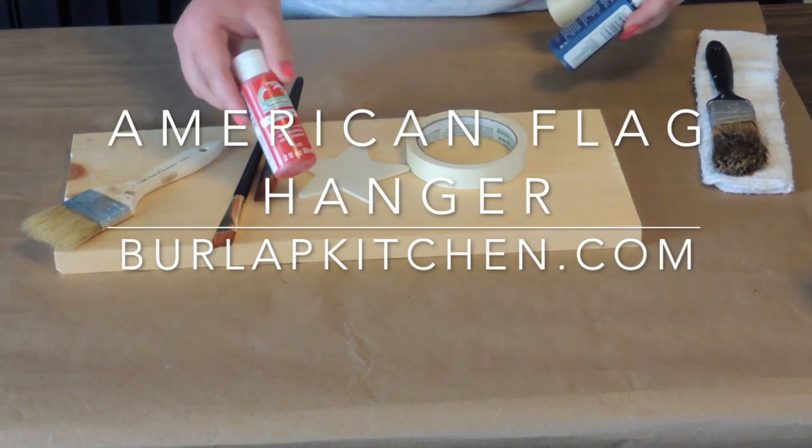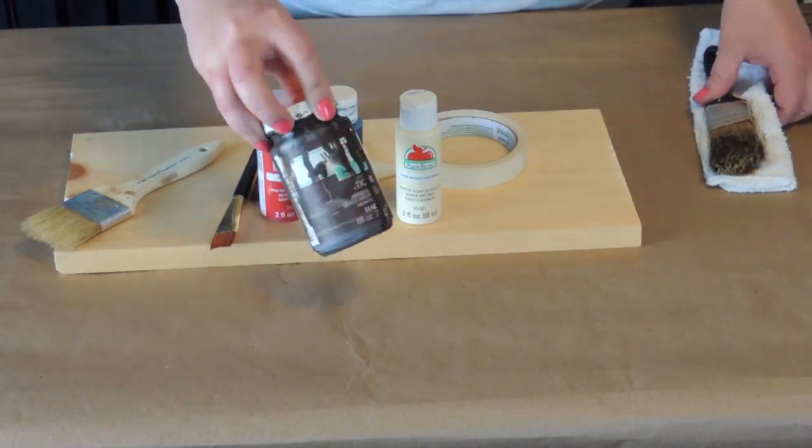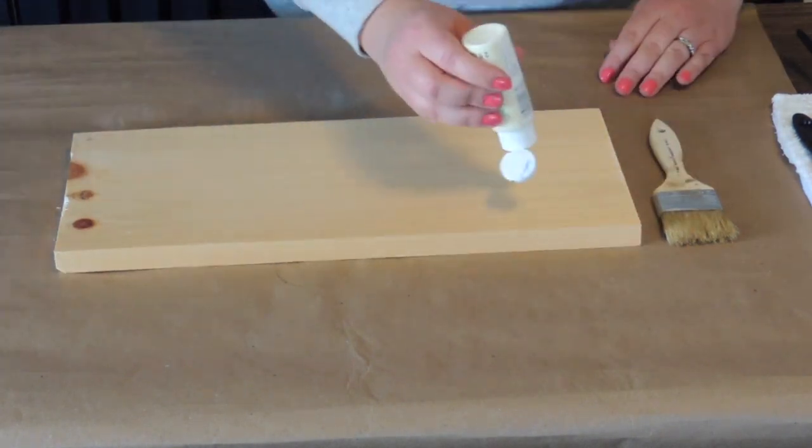Hey everyone, this is Emily from burlapkitchen.com where I'm all about simplicity. Today I'm going to be showing you how to make a cute American flag hanger using a few supplies that I had laying around my craft room.